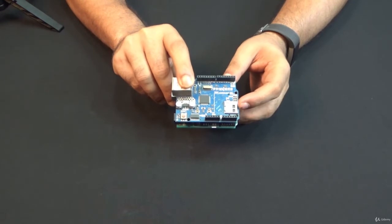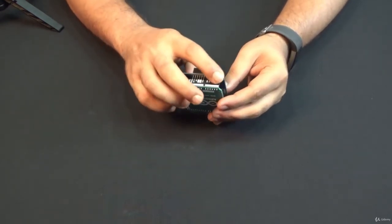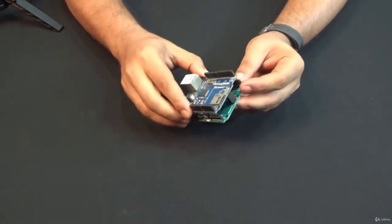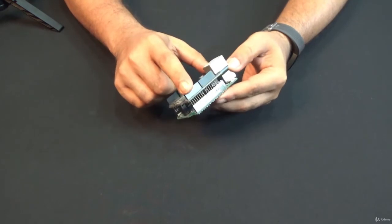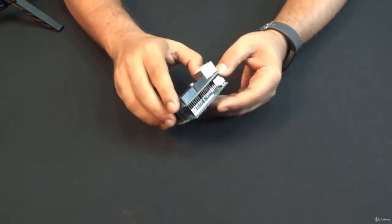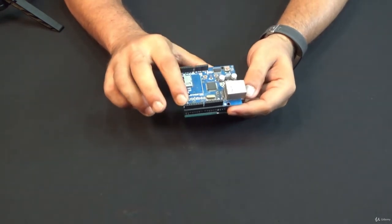Along with the ethernet interface, I have an SD card interface. Through this, I can communicate with the SD card as well. This shield is connected to the Arduino pin header and it looks like a stack. Shield sits on top of my Arduino board and is connected this way. These Arduino pins are extended in these pin headers.